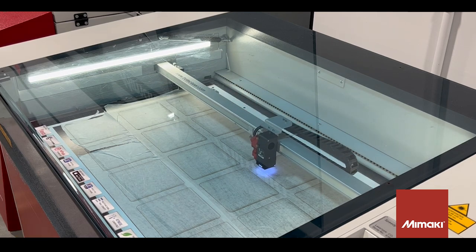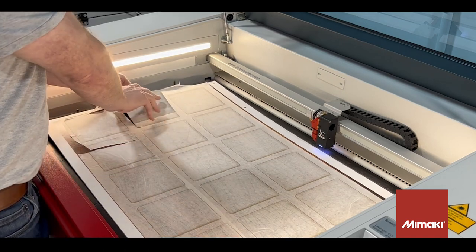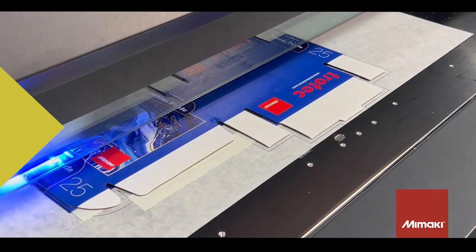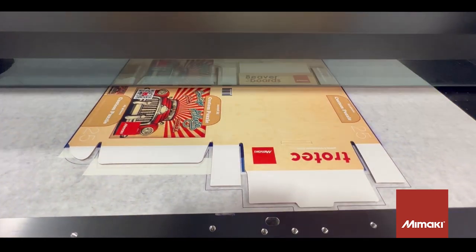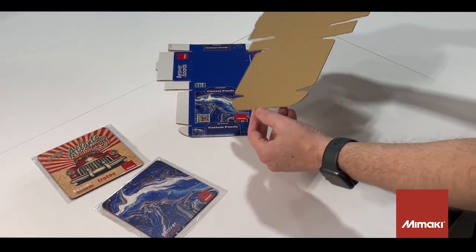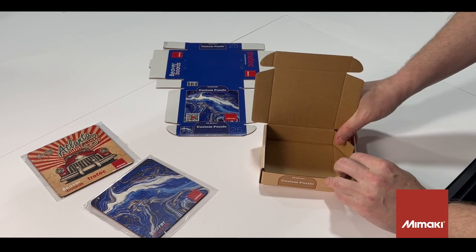With that, the puzzles are ready for packaging. To finish the puzzle presentation, I've designed and printed pre-cut cardboard packaging. For this part of the application, I recommend our flexible inks because the surface sheet of the cardboard is thin paper and it will be creased. Now all there is left to do is to fold together the boxes and place the puzzle pieces.